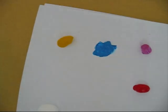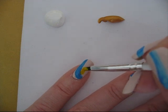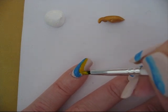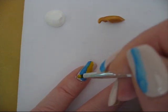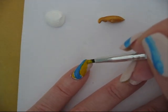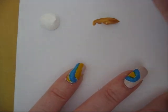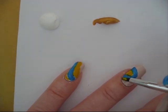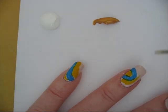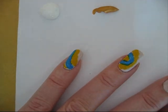At this step I'm going to use the yellow one and I'm going to put a line next to the blue one. You can see on my thumb and the other hand I also have another kind of line. Just put some yellow around it.